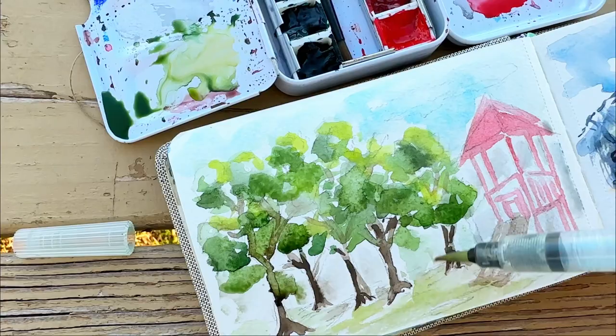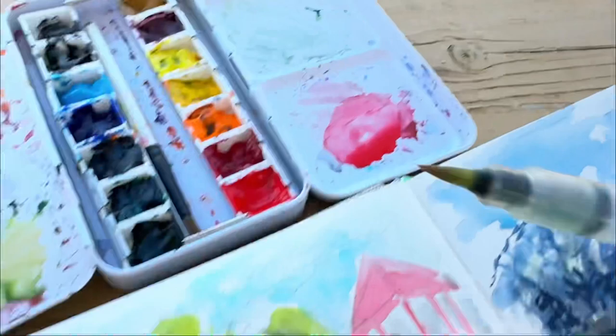I really hope this encourages you to paint something similar, guys. If you want to check out my Patreon classes, the link is in the description of this video. Take care!